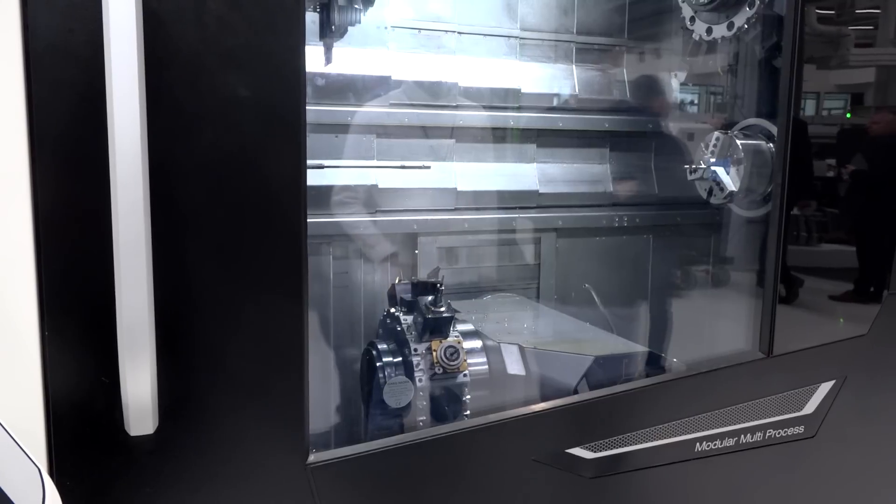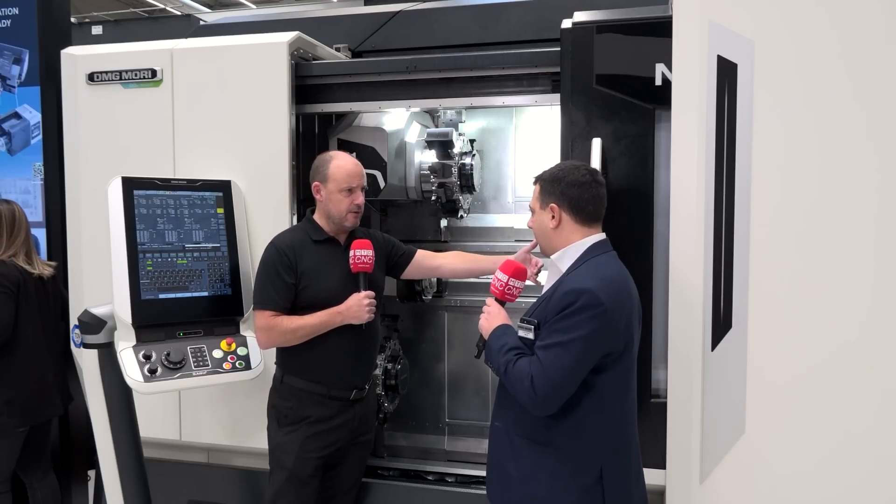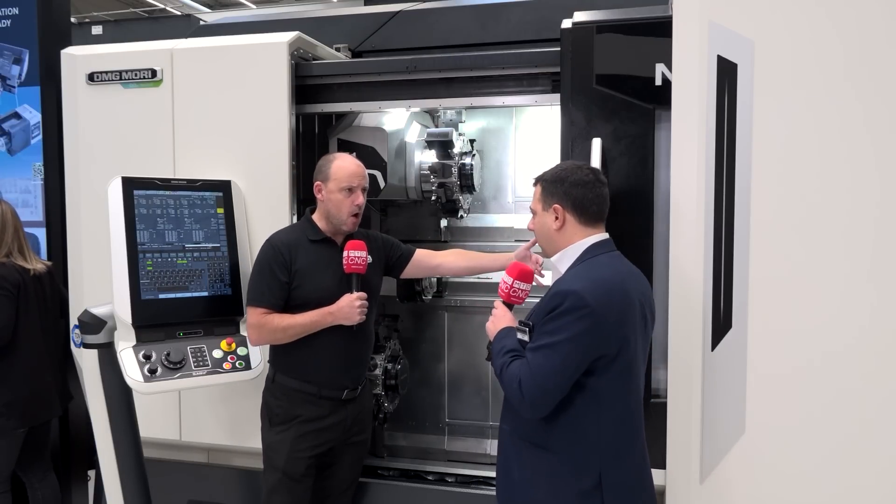How do you get the part from there into the second spindle — does this move across? Correct, there is a slide here. The twin spindle is able to work on both sides, close to the main spindle, and the sub spindle is able to move and work connected to the twin spindle as well. You've got a big distance between centres here, so you could turn quite large lengths. Absolutely — this machine is able to turn parts with a length around 1000mm, which is considerable.